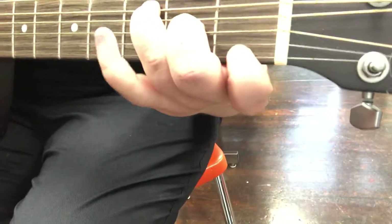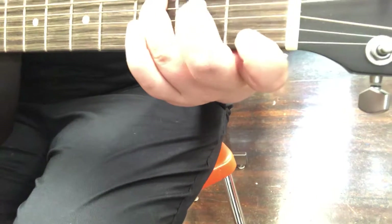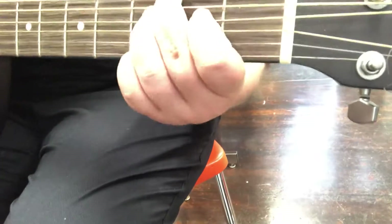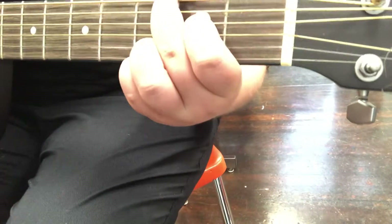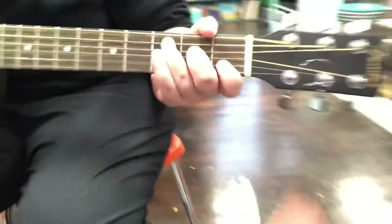Now we're gonna get Shannon to do it. Shannon, bring your guitar over here so we can see your hands, alright? Whenever you're ready. Good job — that was awesome.